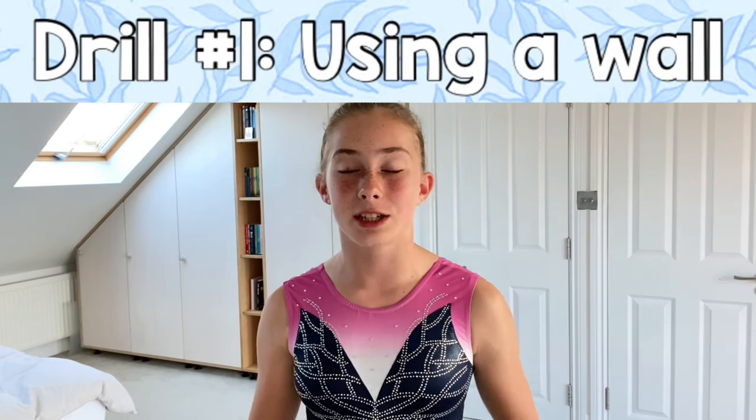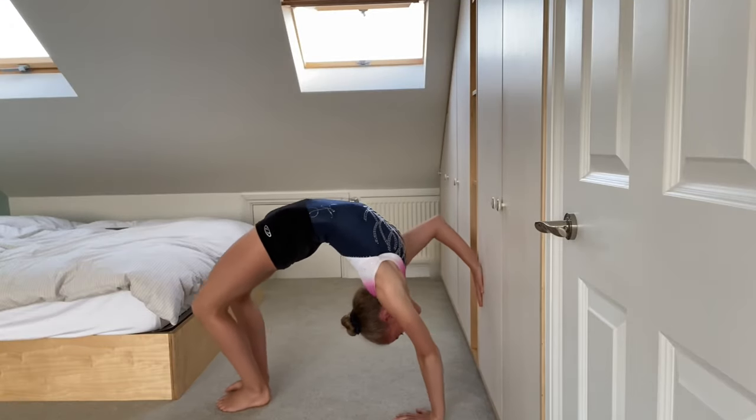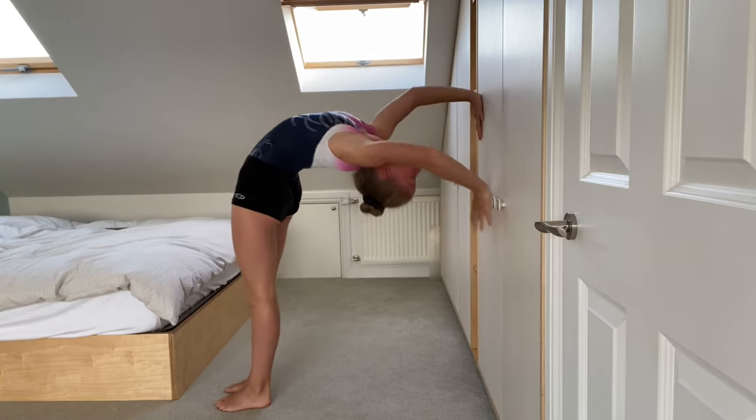What you're going to do for the wall drill is do a bridge against the wall and slowly try to walk your hands up the wall until you're in a standing position.